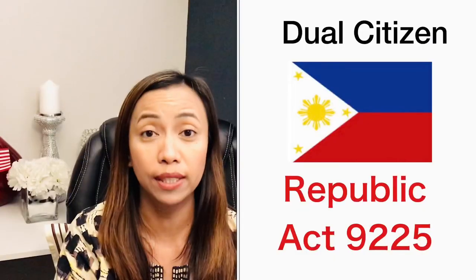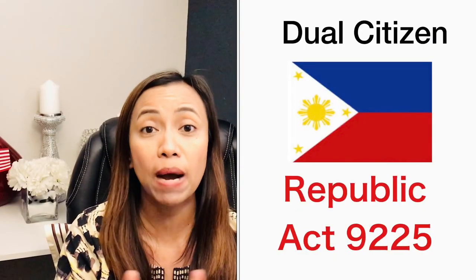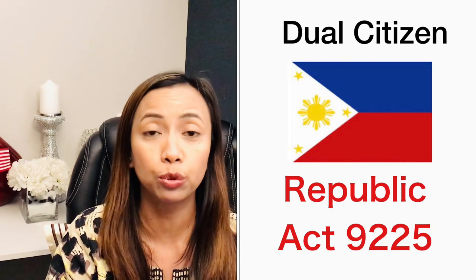Today we are going to talk about how to become a dual citizen, or how to apply for dual citizenship here in the USA. How do we re-acquire Philippine citizenship? There is actually a law governing dual citizenship in the Philippines — it's Republic Act No. 9225.